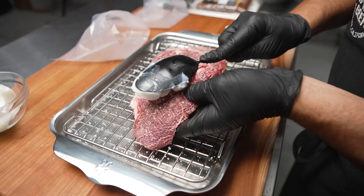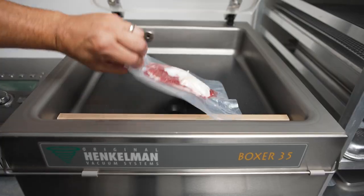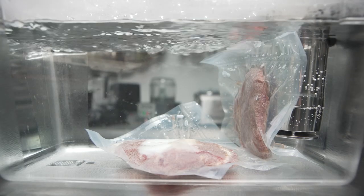We confit the beef cheeks in beef fat to get them tender and then finished them on the charcoal grill and glazed them with the charred scallion demi-glaze.